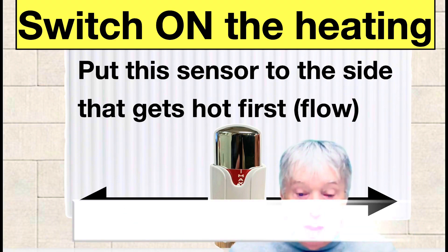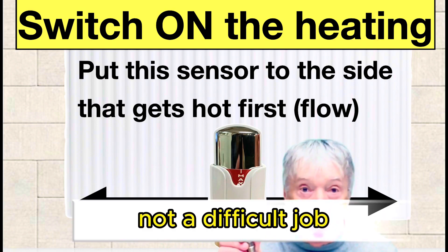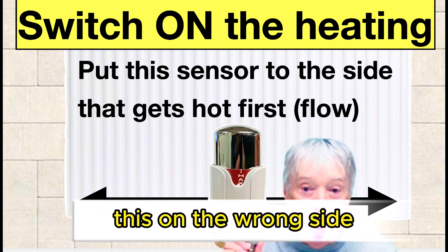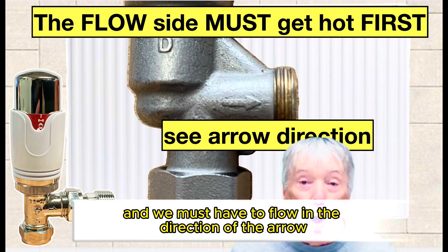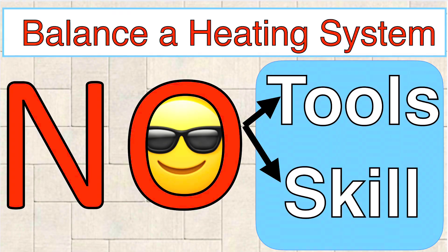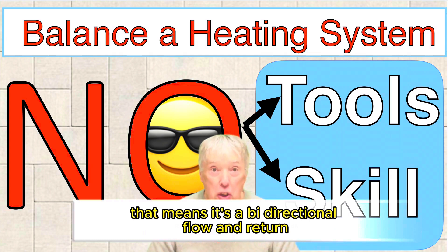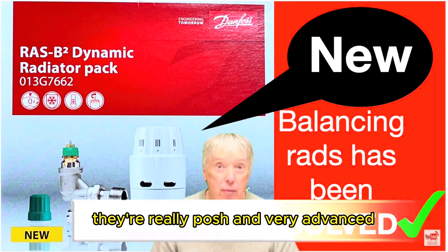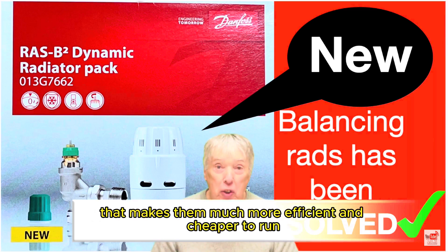If the sensor is on the wrong side, we need to change the valve position — it might need to go sideways. Not a difficult job, but you'll need a heating engineer. Nine times out of ten it's very rarely on the wrong side, but it is crucial because there's an arrow and the flow must go in the direction of the arrow. If you don't see an arrow, that means it's bi-directional — flow and return — so it doesn't matter which side. They're really advanced. Balancing TRVs will always have an arrow, which makes them more efficient and cheaper to run.